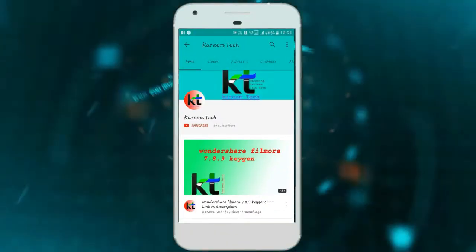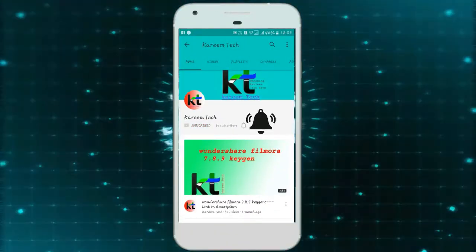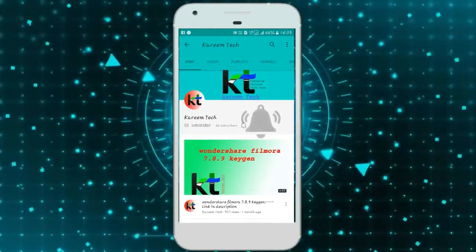Search Karim Tech and subscribe to my channel and press the bell icon for instant updates. Hi friends, welcome to Karim Tech. Today we are unboxing the Dinosonic Eluga Max R — the TAC packet has just arrived. Let's start it.